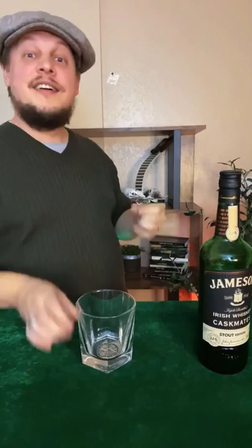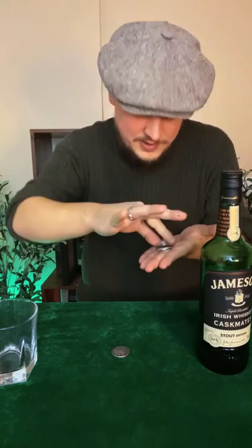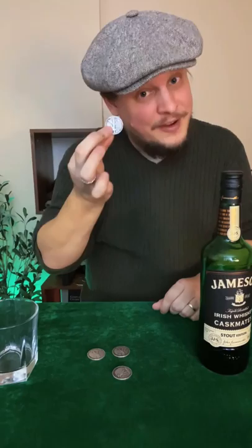Three coins. One, two, three. Three coins in the glass. One coin left to go. One, two, three. Of course, nothing in the hands. Four coins. One, two, three, and four.